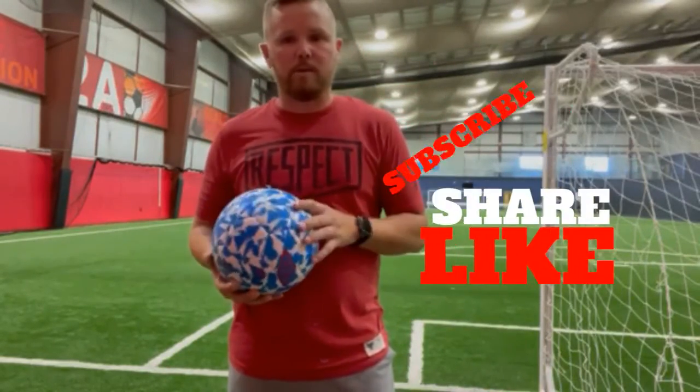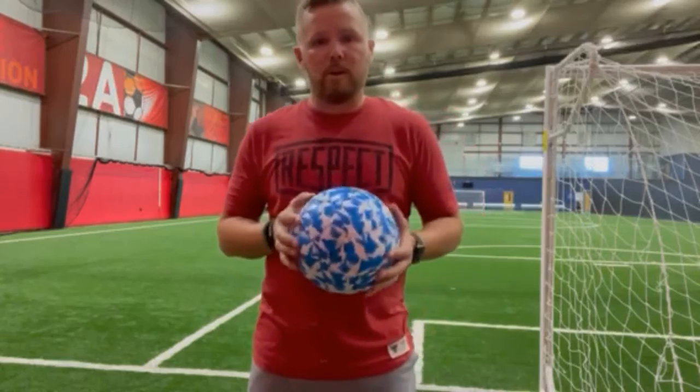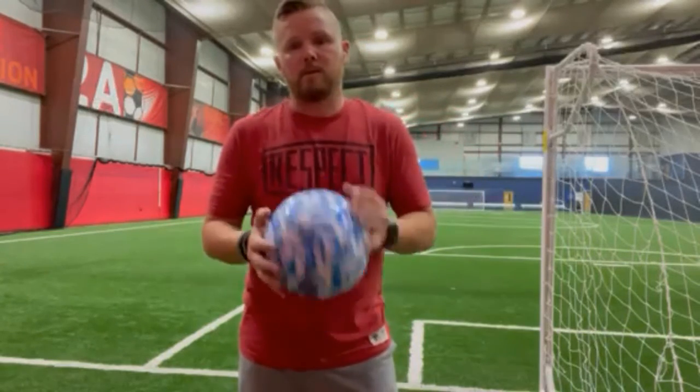Thanks for tuning in, Coach Bobby Soccer. Please like, share, and subscribe to the channel. Share it on your Facebook, Twitter, whatever you've got — that way I can try to get this channel out there and help some coaches. See you next time.